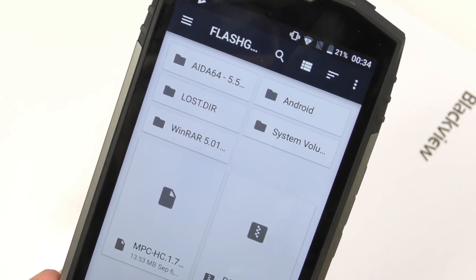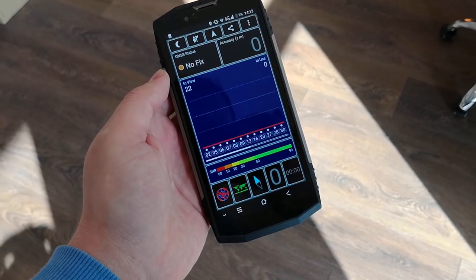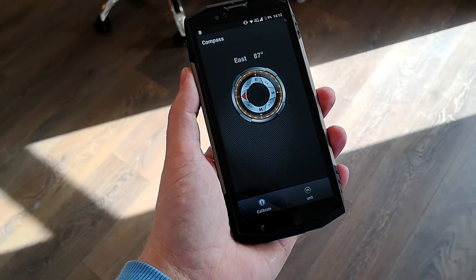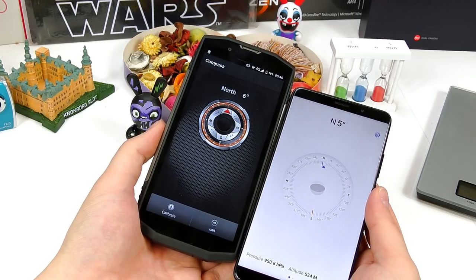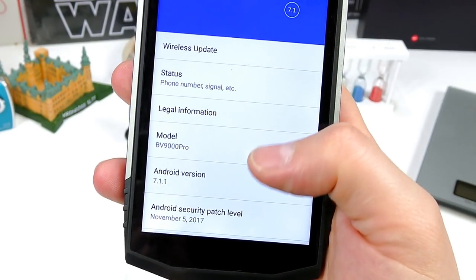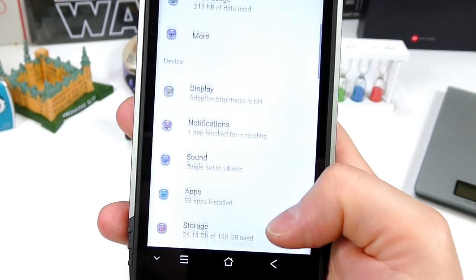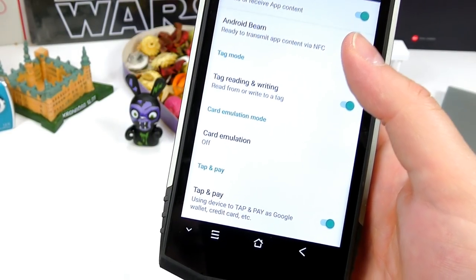OTG works great, no problems. The phone is also quite good as a GPS device — not the best I've tested, but certainly good because it locks on from inside my house in around 10 seconds. The compass was surprisingly accurate after calibration, as I tested it next to my Huawei Mate 10, which is a top-grade device. The BV9000 Pro is running Android 7.1.1 Nougat with a November security patch.